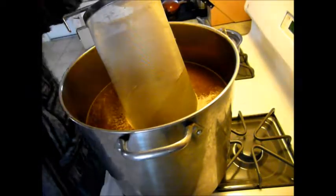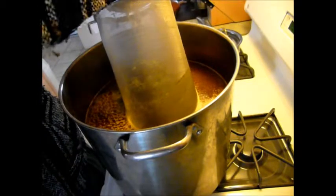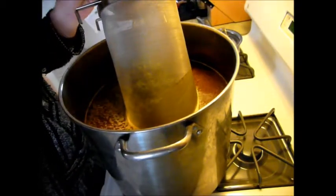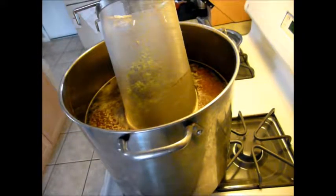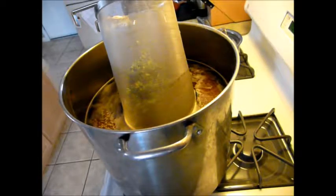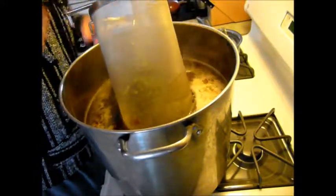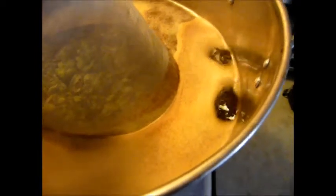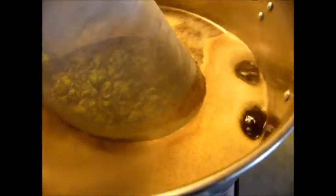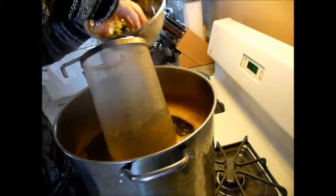I'm going to go through all my hops. I made a bit of a hop tea just to break up the plug, because I don't have a huge volume in here. I'm calling that a boil and calling it a 35-minute boil. I'm going to be throwing in the rest of that Hallertau homegrown hops and then some centennials at the end to make this a hop-forward beer. With 25 minutes in the boil, I'm adding the rest of those Hallertau hops.